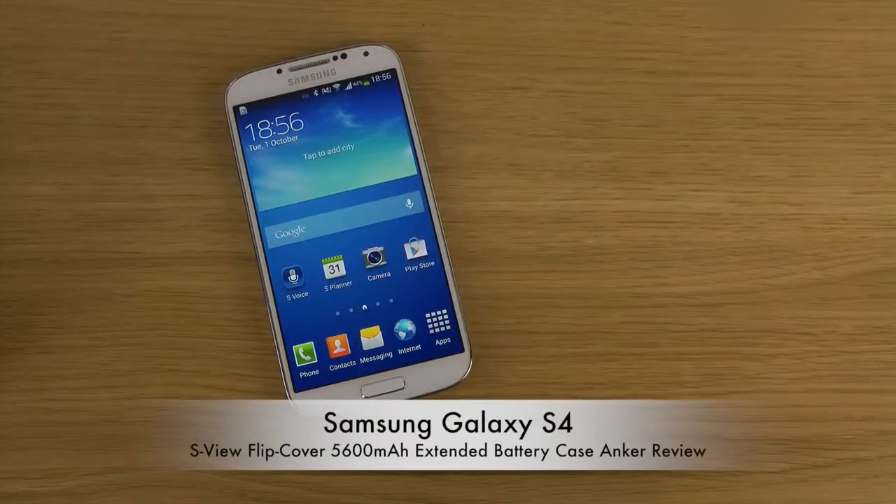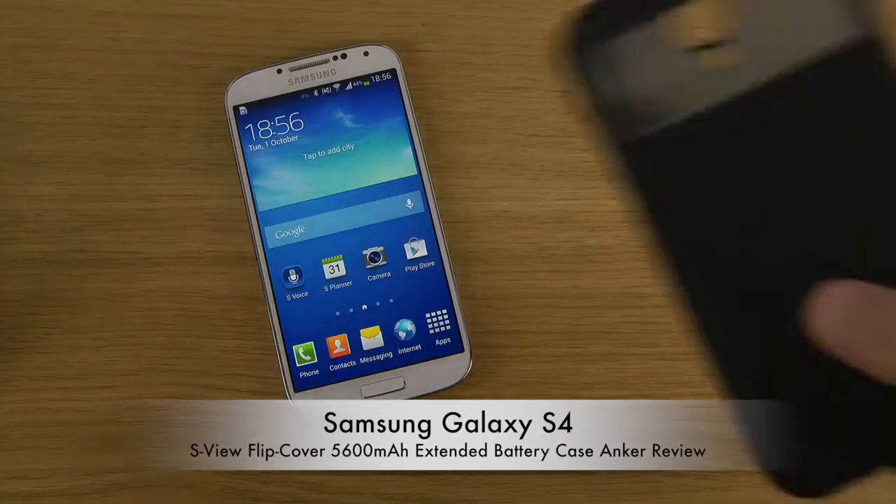Hey guys, so today I want to take a look at the S-View Flip Cover 5600mAh extended battery case for the Samsung Galaxy S4, and this one comes from Anker.